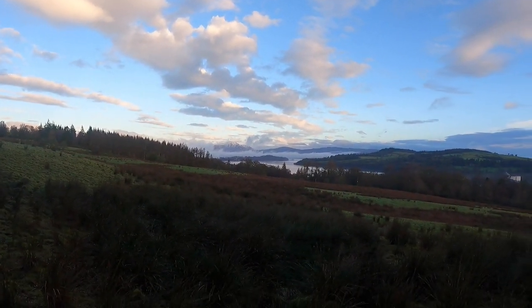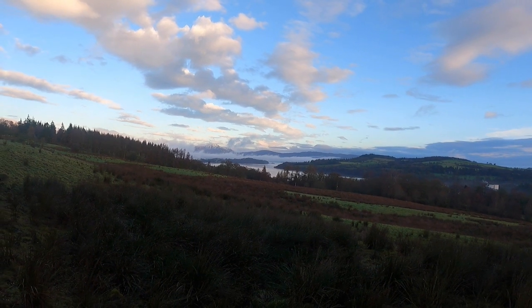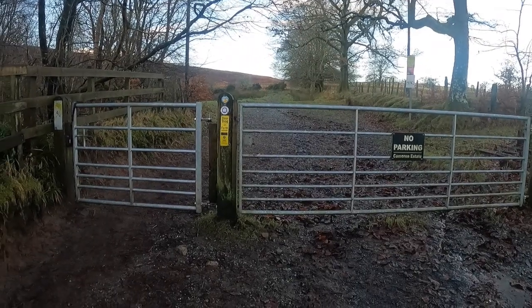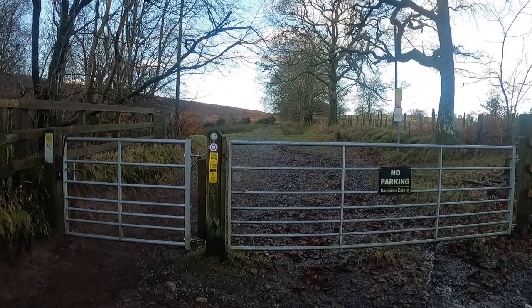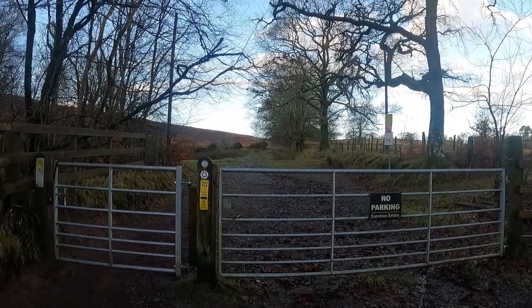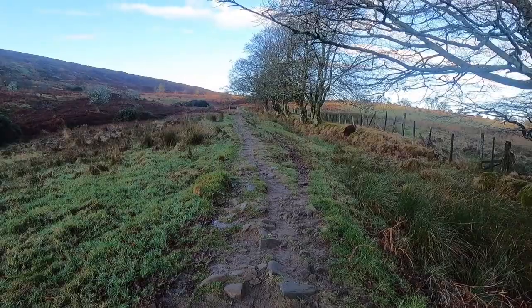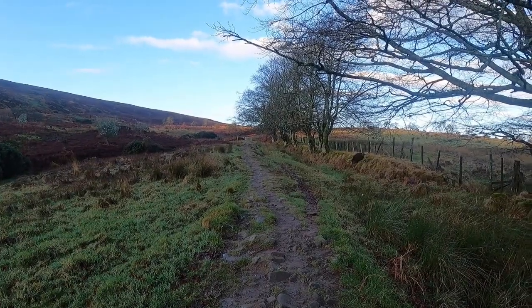That's our first views of the loch as we get higher. This wee GoPro will give you a good view of it. It's low cloud with a wee drop of snow on the hills. Lomond Shores Road is just to the right, and that's Balloch shoreline. That's us at the gate now, taking us off the tarmac road. The path is a lot more challenging here. This is a busy walk in the summer — you've got mountain bikers, people jogging it, and walkers, so it does cut up if the weather hasn't been good.